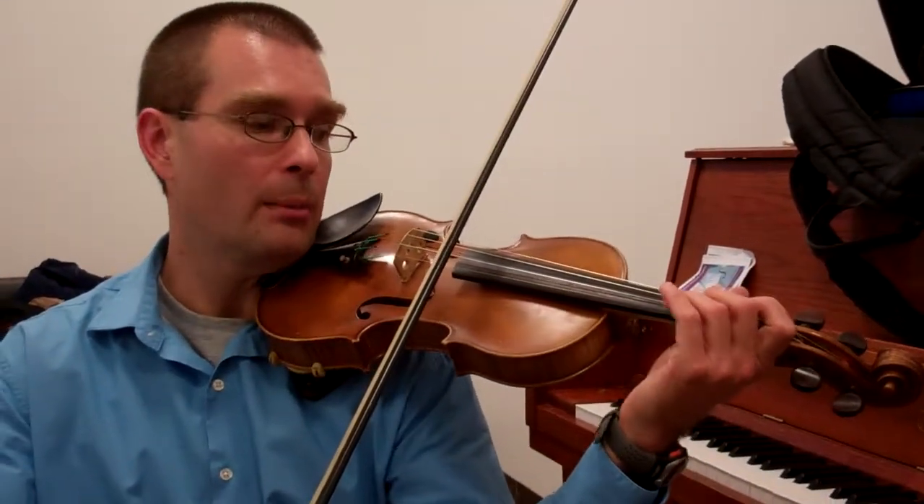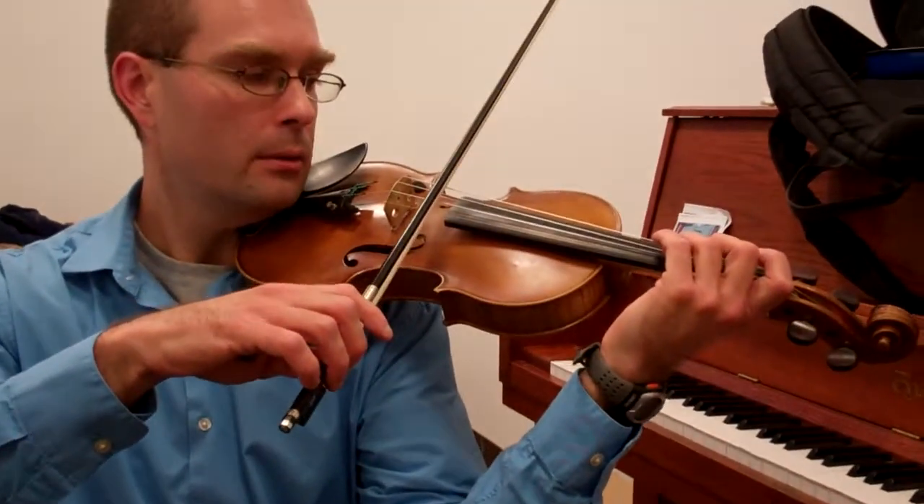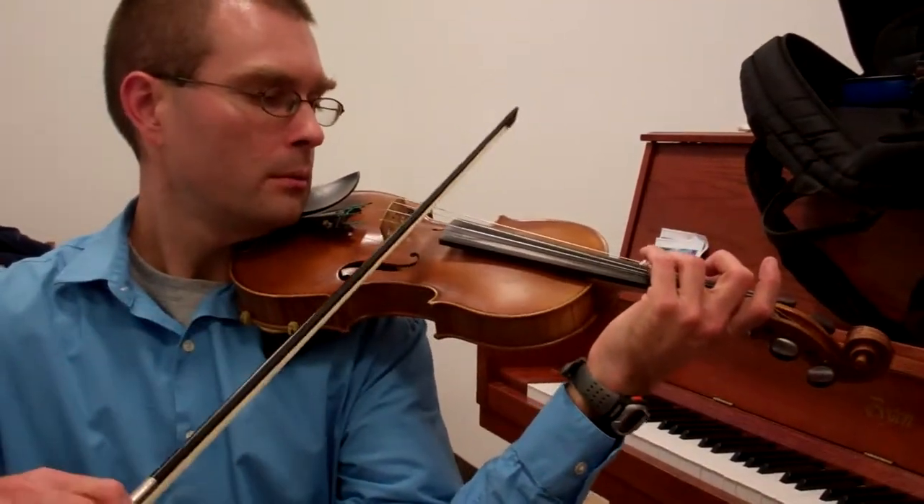The same fingering pattern happens over one string. So the notes are G, and the next one is E.